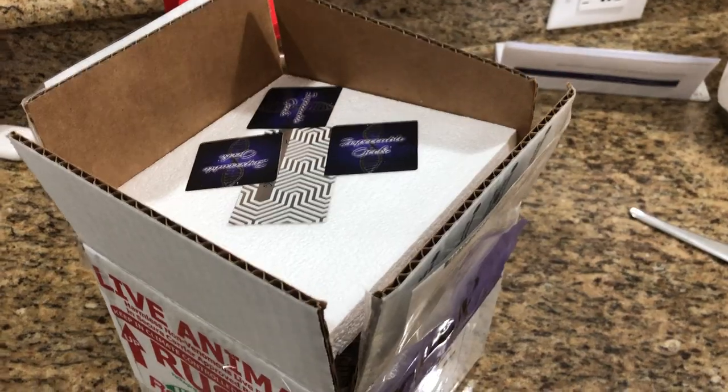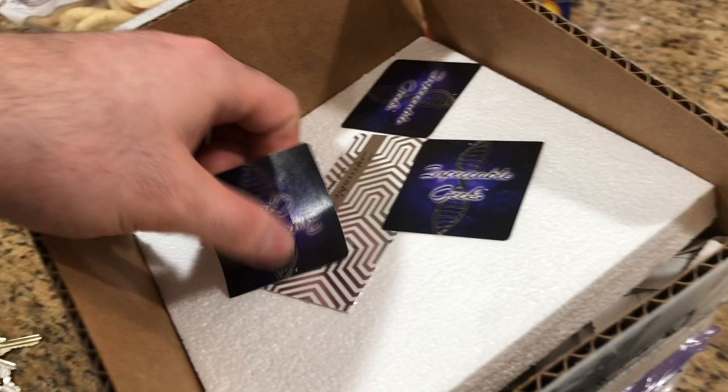Hey YouTube, this is Doug with the Rise Rancher here today, and I have another unboxing video from Miles over at Impeccable Geckos. So let's get started.